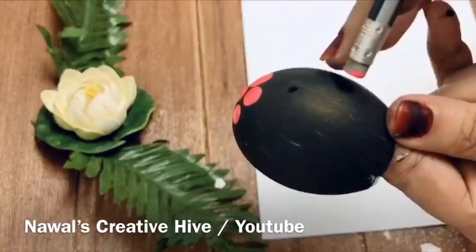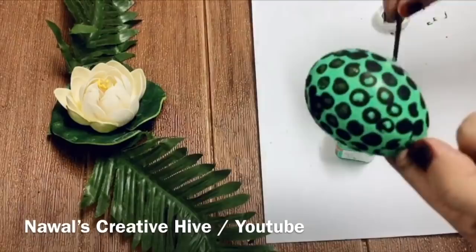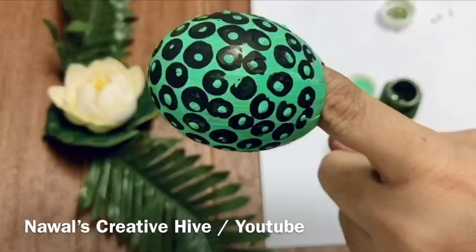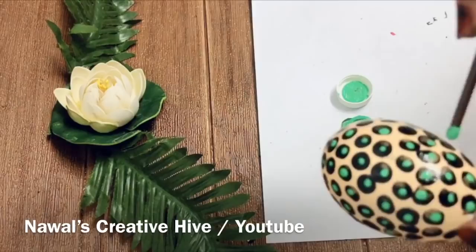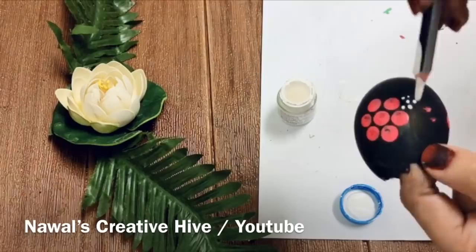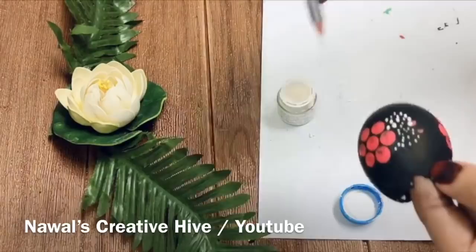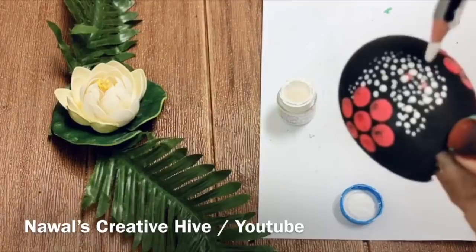Now it's not the green. I will paint the green color. I am going to paint the black egg. I am going to paint the white color acrylic paint. I am going to paint the base coat and the back part of the paintbrush.